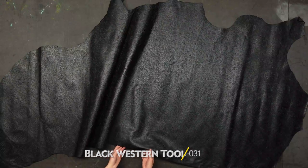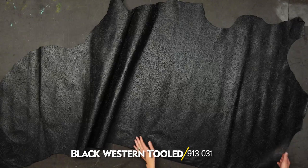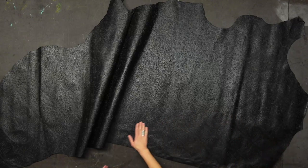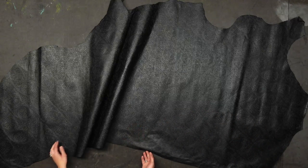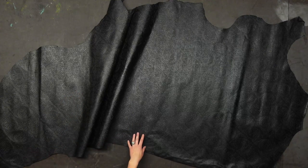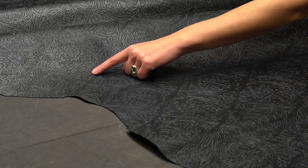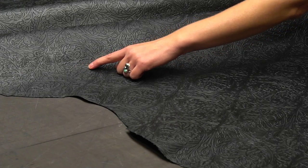This is our black western tooled embossed calfskin leather. It is a beautiful two to three ounce leather with a really nice embossed texture. You can see even the background has texture to it, and you can kind of make out a little bit of a bar-ground texture in there. It has a really nice contrast between the highs and the lows on the emboss.